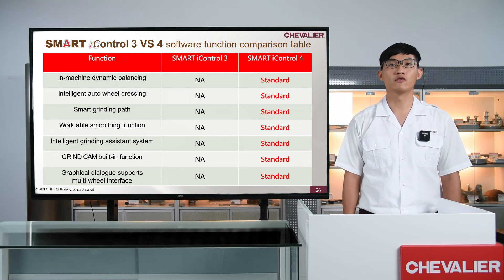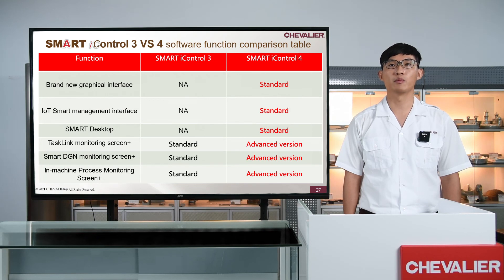Here is a summary of the new features of Smart Eye Control 4. In software functions, we have the new in-machine dynamic balancing system, intelligent auto wheel dressing system, smart grinding path, worktable smoothing function, intelligent grinding assistant, grind cam building function, and graphical dialog with multi-wheel interface support. In terms of HMI, we have a brand new graphical interface, IoT smart management interface, smart desktop, updated Text Link Plus, Smart DGM Plus, and in-machine process monitoring screen.